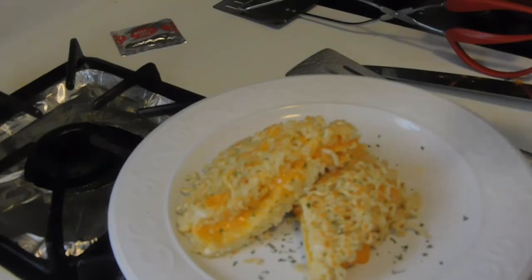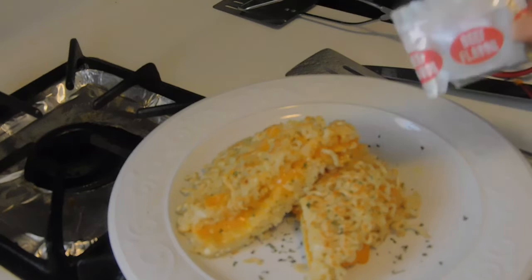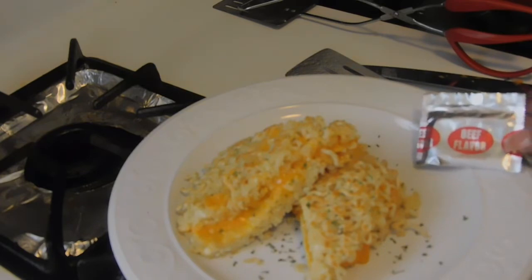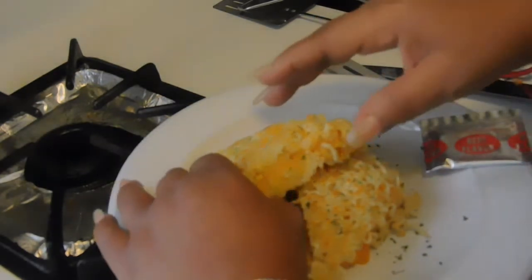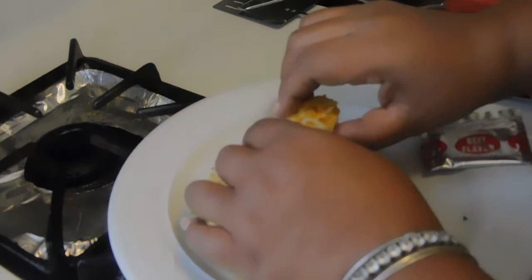But I imagine if I had used the beef seasoning, it probably would have given it more flavor. But I didn't use the beef seasoning, so yeah, there you have it. Now it's too hot for me to handle — let me just break off a piece. Oh, that's too hot.